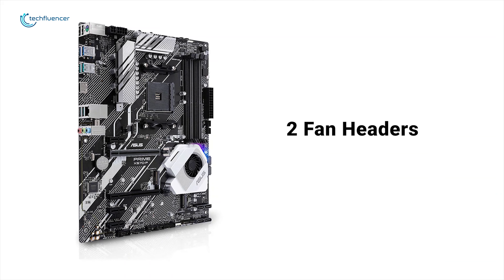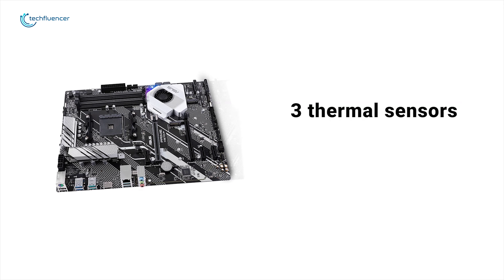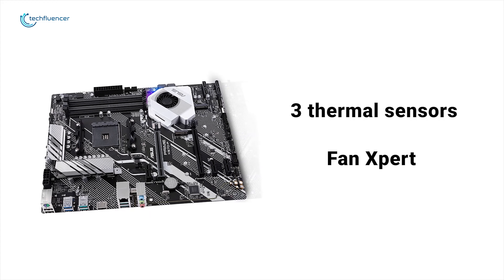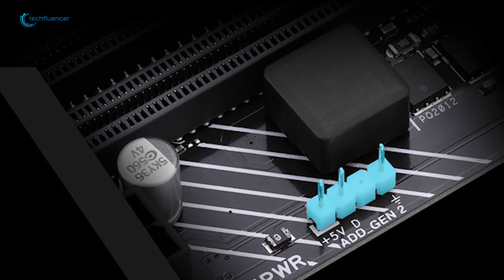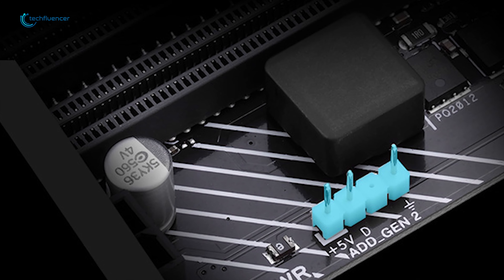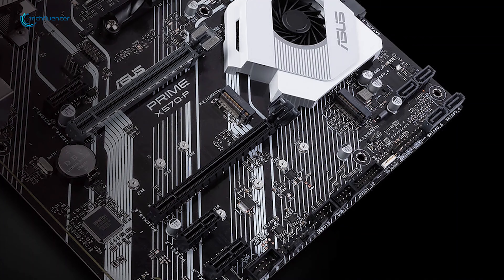For cooling, it has two fan headers and a single AIO header. Each header can dynamically refer to three thermal sensors, and via Fan Xpert 4, you can even map the temperature of supported Asus graphics cards to optimize cooling for GPU and CPU intensive tasks. It also uses a little RGB backlighting on the chipset, which is great considering its price. For $150, this one should be perfectly fine for a good mid-range gaming PC.